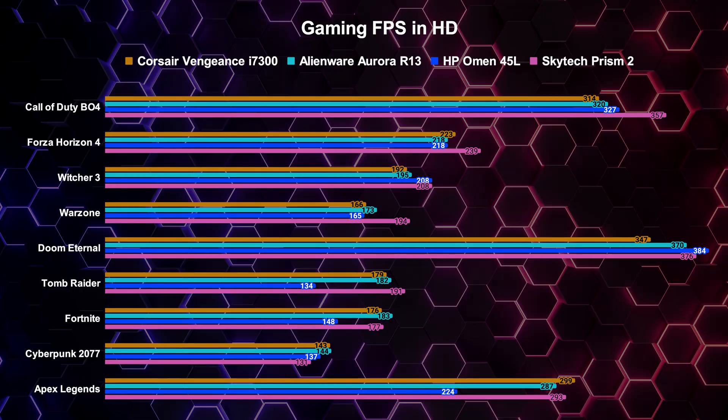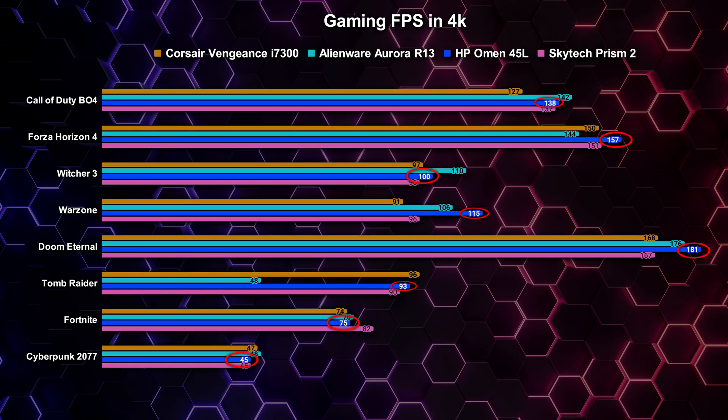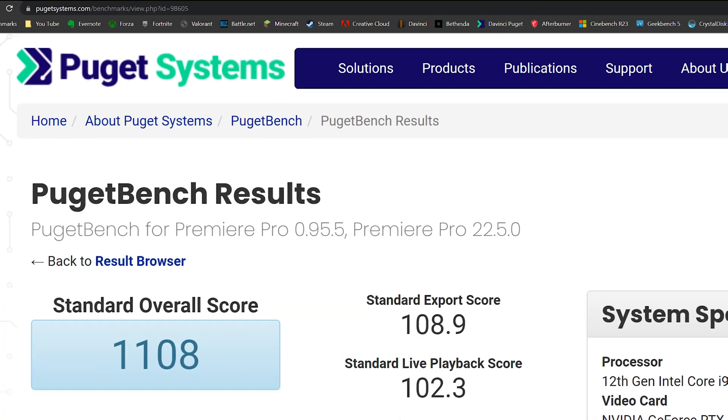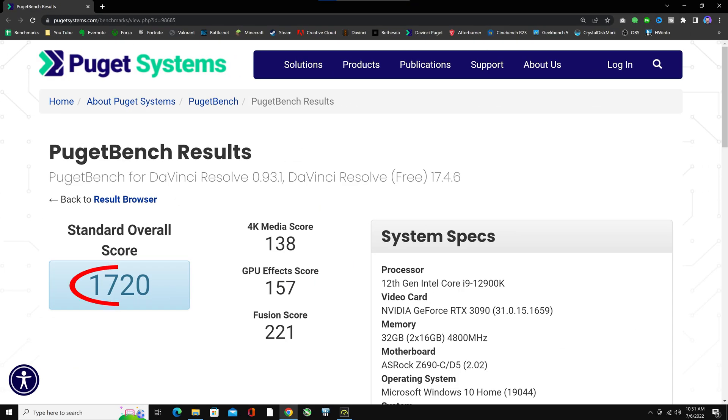Gaming benchmarks were pretty interesting as well. These were our average FPS results for several games at their highest preset settings in HD. The Skytech Prism 2 had more games with the highest FPS than any other 12th gen pre-build I've tested. It competed well at 1440p too, with the HP Omen 45L catching up a little. But when pushing to 4K resolutions, the HP Omen 45L stepped into first place. Here are Puget benchmark results for creative work: Adobe Premiere scored 1,108, Adobe Photoshop 1,362, and DaVinci Resolve 1,720 — just barely above the rest for all creative software except Photoshop.